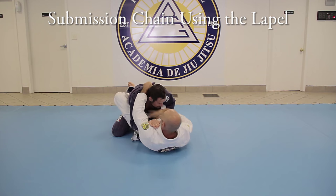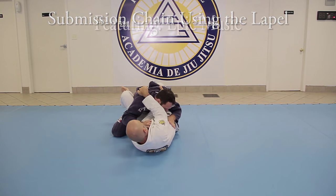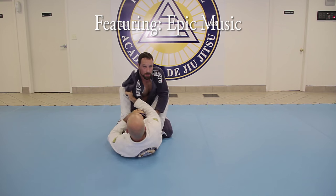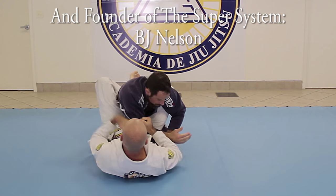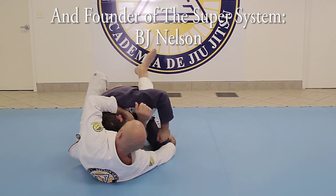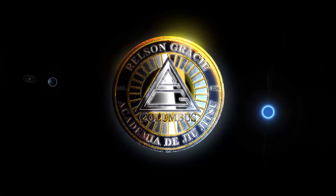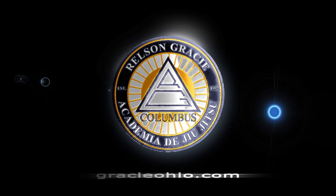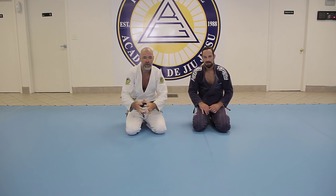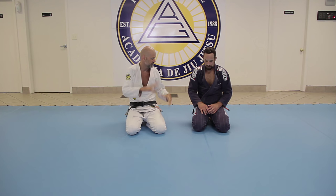Thank you for joining us. We are back. We're going to go over a series from the Bravo choke tail wrapping craziness.